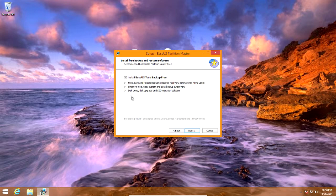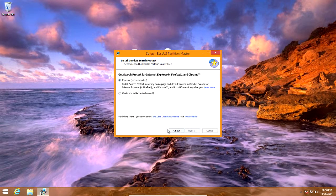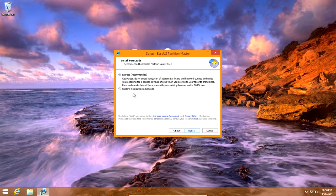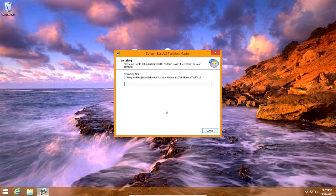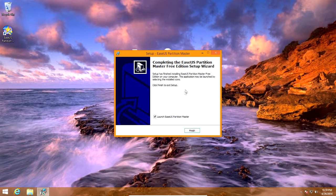Uncheck the customer experience improvement program if you don't want to join it. It's going to want to install a bunch of adware crap, so just uncheck this stuff. Like Search Protect — you don't want this, so click custom installation then uncheck. Then just another custom installation, uncheck. You don't have to put your name in or email anything, just click next. Now it's just going to install.